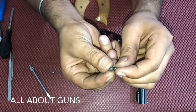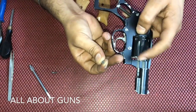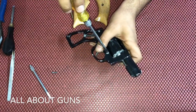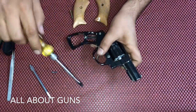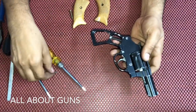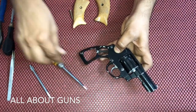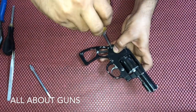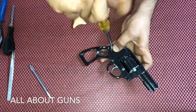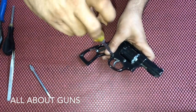To lock the cylinder, insert the spring into the screw and lock it over here. Tighten the screws — the cylinder is in position. We are left with only the last two screws of the side plate. Make sure to tighten the screws properly.